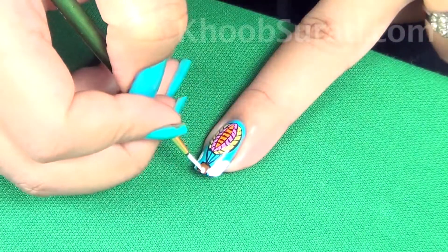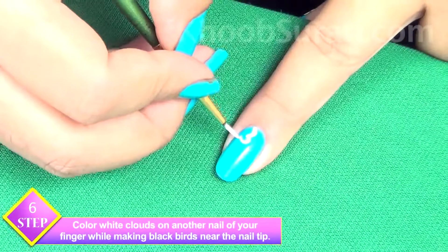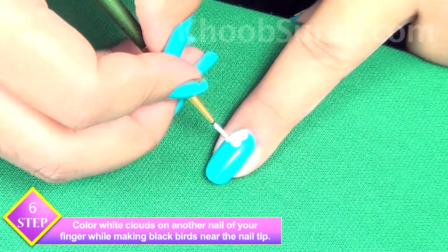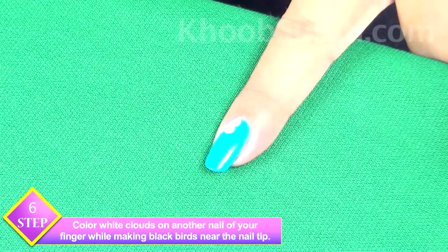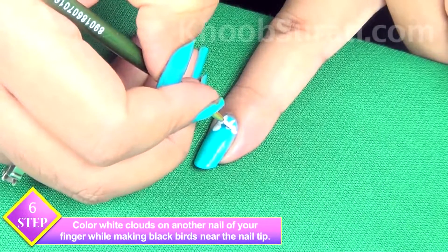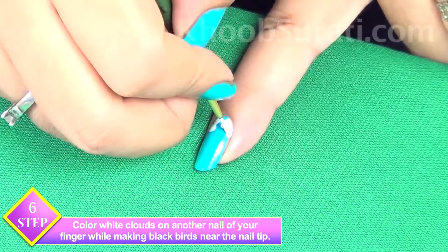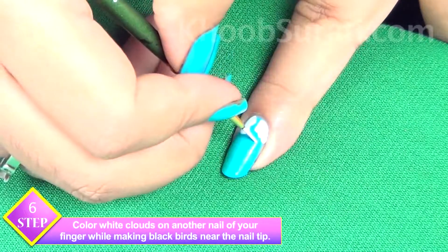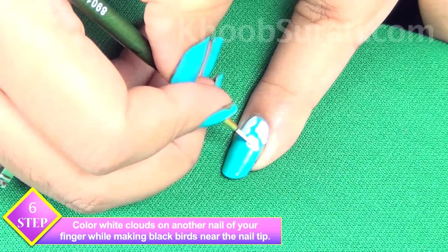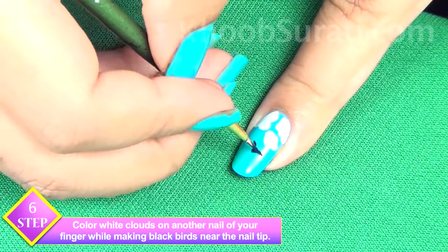Now once you are done with this design, color white clouds on another nail of your finger while making black birds near the nail tip.